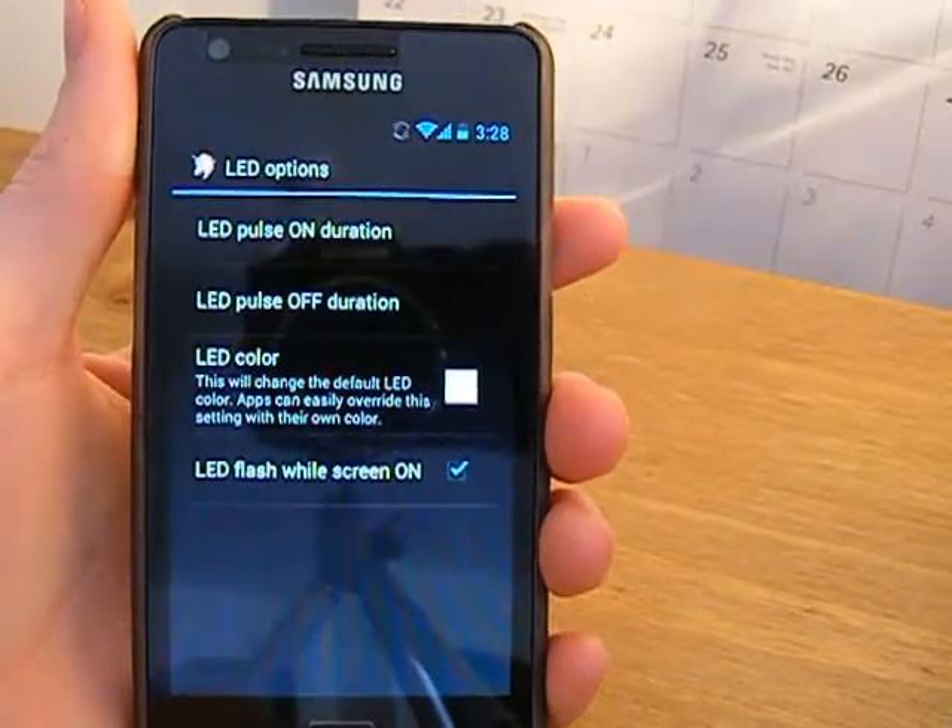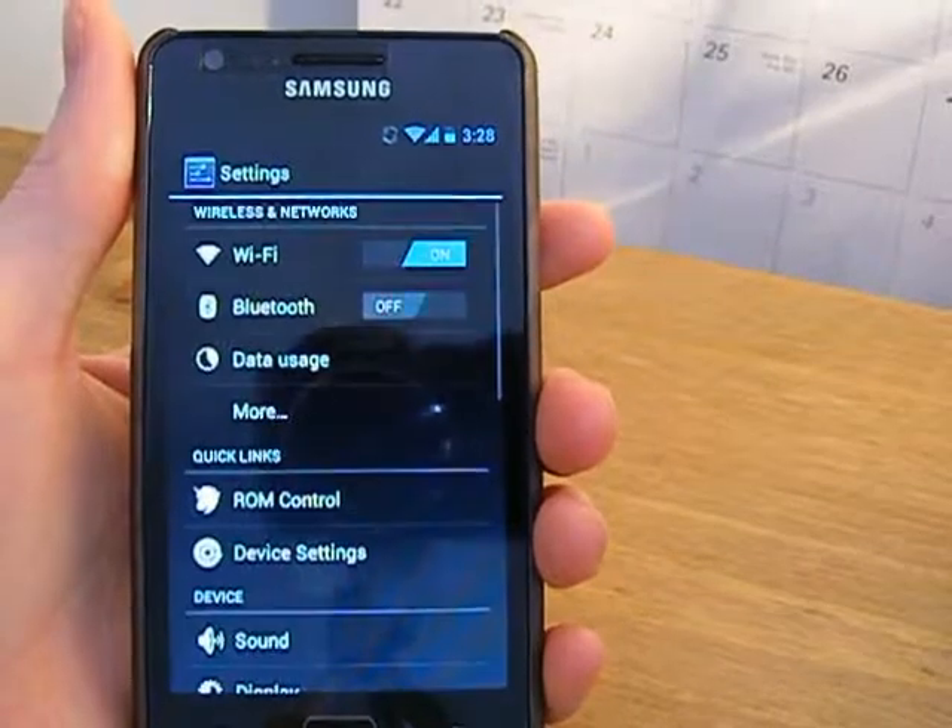Like I was saying, you can have LED pulse on, turn it off, and change the colour — that's one of the other new features.